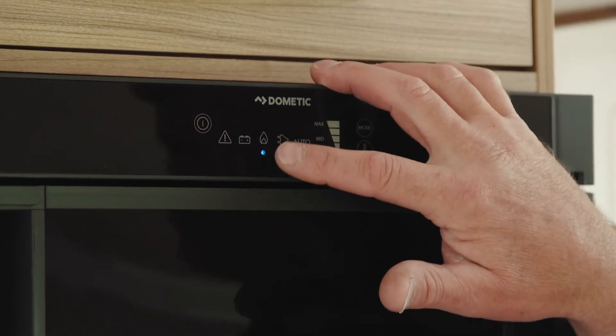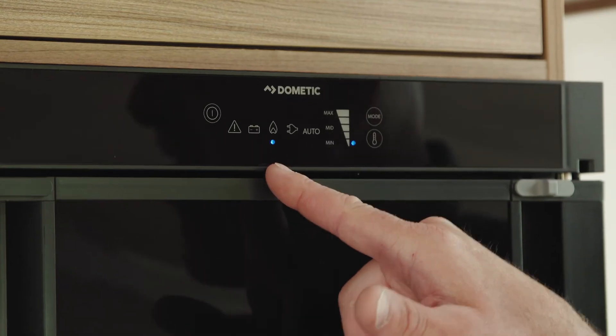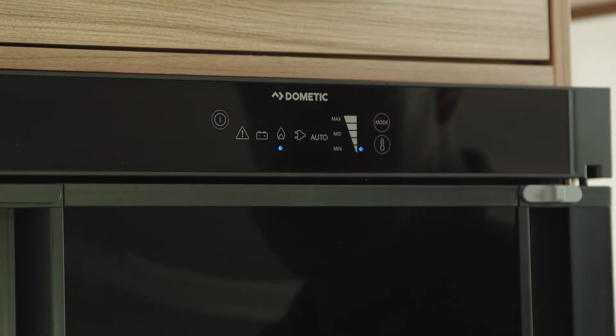Next we have the gas symbol. If you're not on hookup and you're off grid or you're in a rally field, you can select gas and that will run the fridge freezer on gas alone.